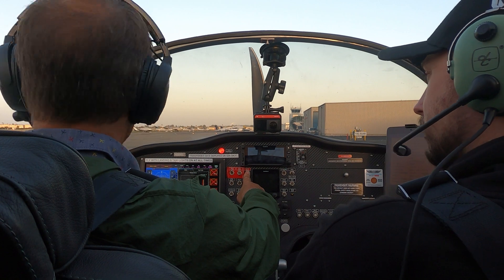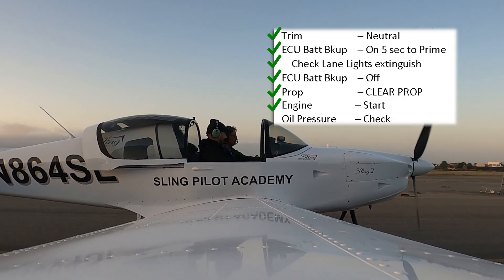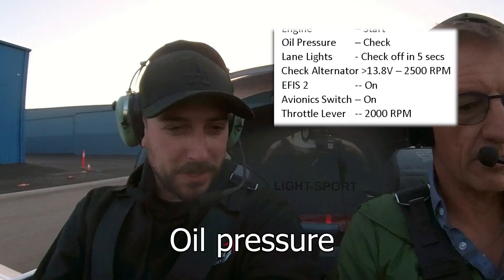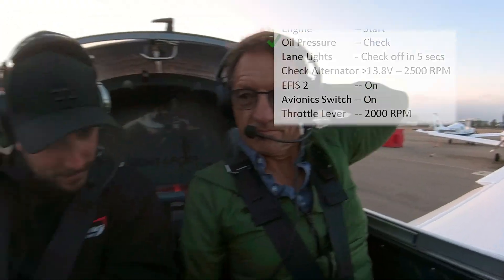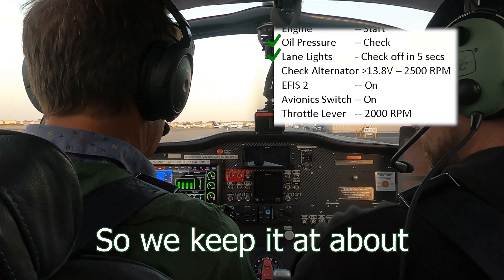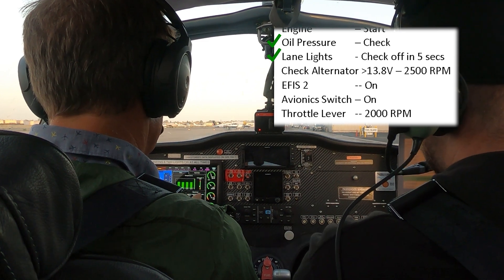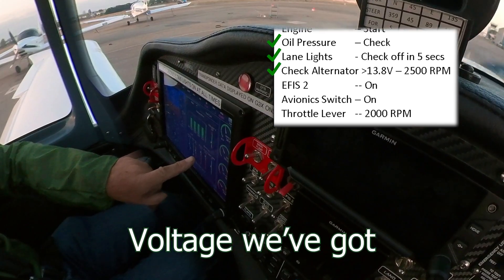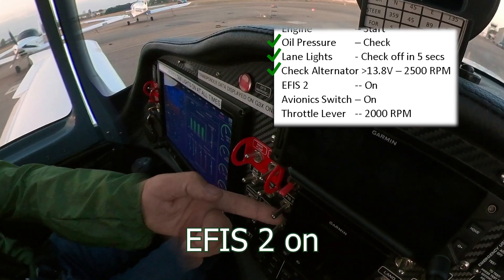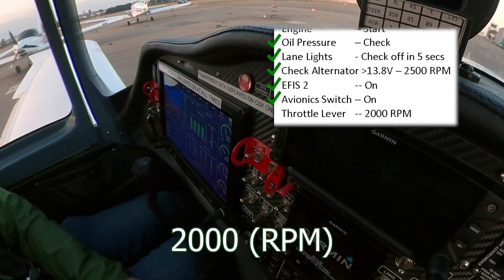And clear prop. Clear. Clear right. Clear prop. Nice start. And it looks good. Keep it at 25, then we have a little longer. 13 miles to get there. Keep it at 25 — we'll have it back down at two grand.